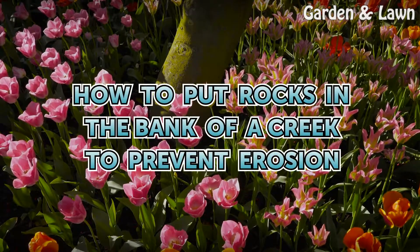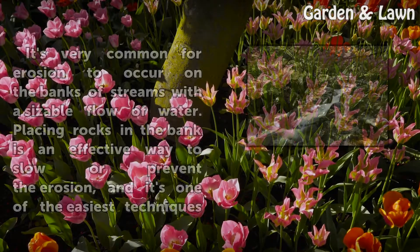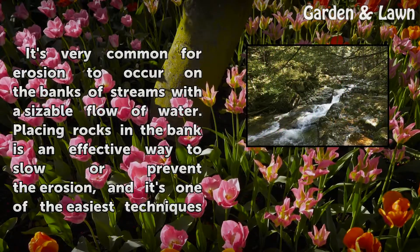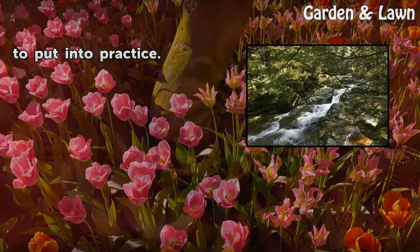How to put rocks in the bank of a creek to prevent erosion. It's very common for erosion to occur on the banks of streams with a sizable flow of water. Placing rocks in the bank is an effective way to slow or prevent the erosion, and it's one of the easiest techniques to put into practice.